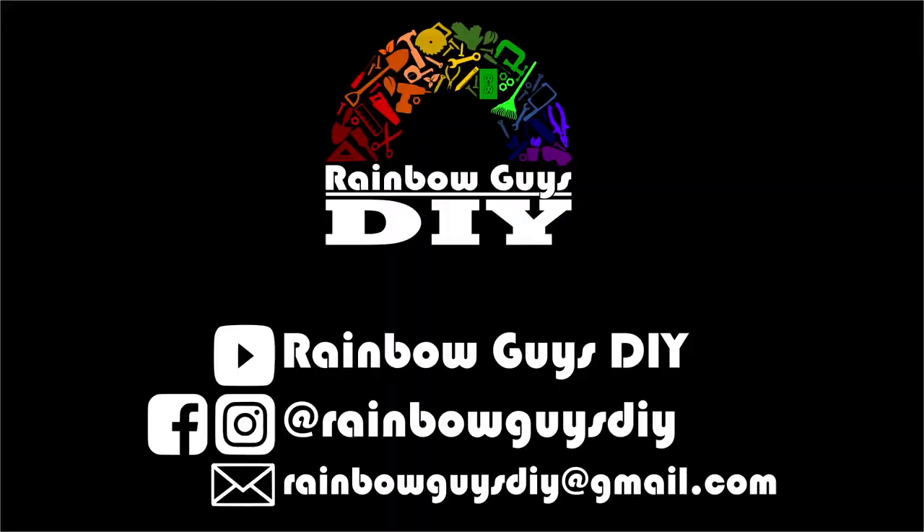I really hope you enjoyed watching this. I hope you learned something, and if not, I hope you don't mind me babbling. Thank you for watching — I hope to see you next time. Please remember to subscribe to our channel and follow us on Instagram, Facebook, and here on YouTube. If you liked this video, please be sure to give it a thumbs up and share it with your friends, click the notification bell so you don't miss any new videos, and follow us on social media at rainbowguysdiy for even more content. See you next time!